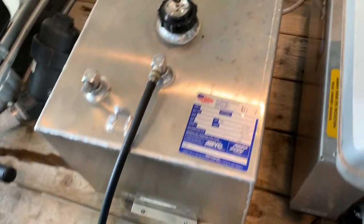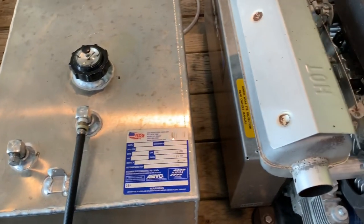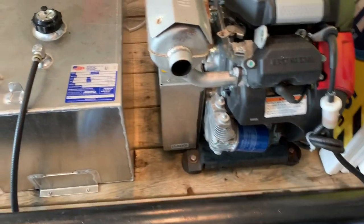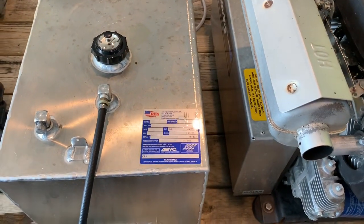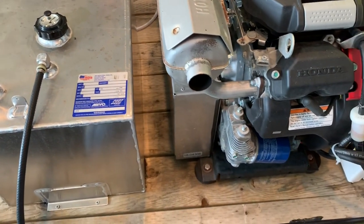So sure enough — check your little breather cap on these gas tanks. Maybe you guys are smarter than I am and you'll figure it out sooner, but this took me two days. Good luck with what you guys are doing out there. If you have any questions, hit me up and I'll do my best to help. Have a great day.